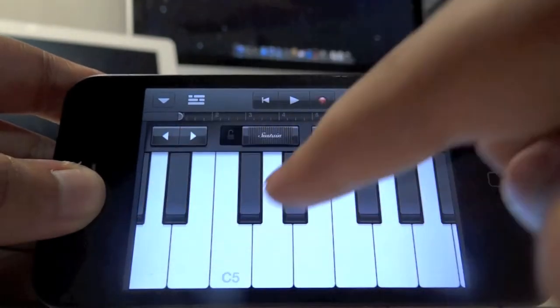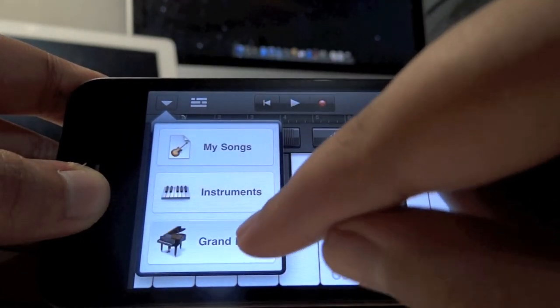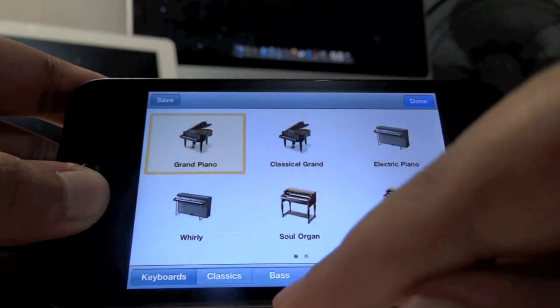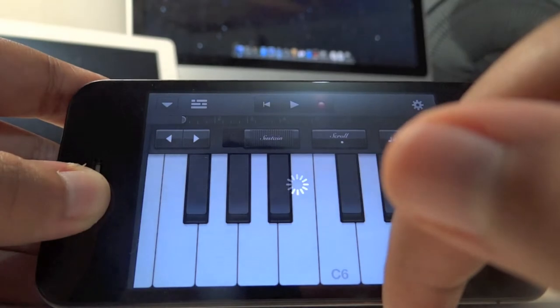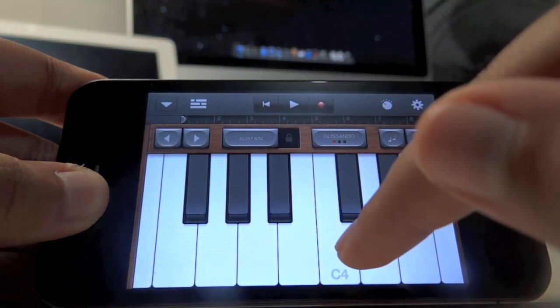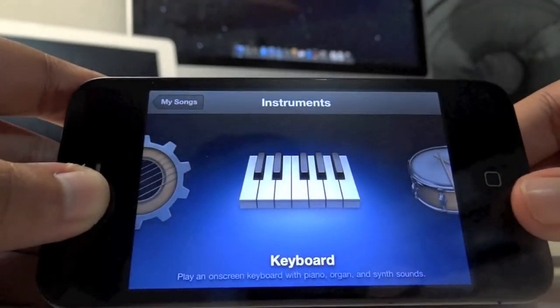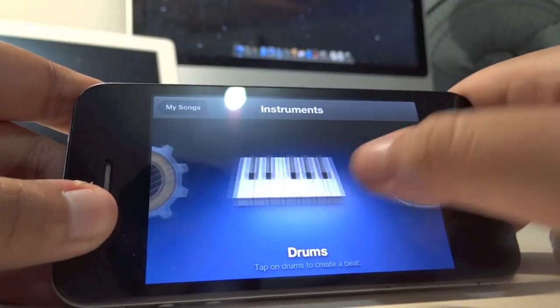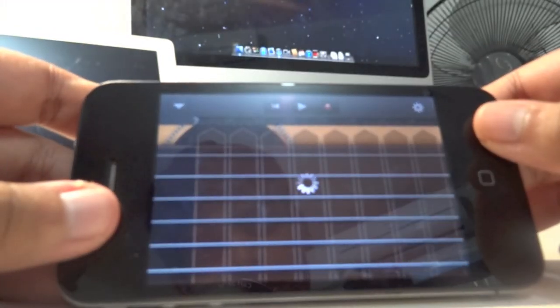You can also go to the scroll mode, which lets you scroll the keyboard. You can go back to your arrow and change your keyboard sound — for example, you can switch to samurai strings, which sounds pretty awesome.